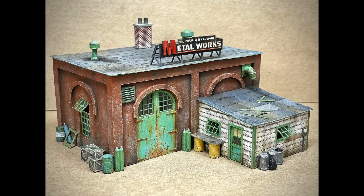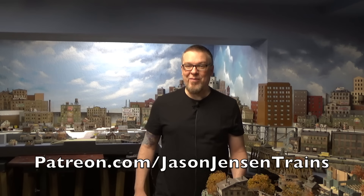Welcome back everyone. In today's video we are building a new HO scale kit called Mulholland Metalworks. Don't forget all Patreon members receive a discount on this kit and the discount code can be found on my Patreon page at patreon.com/JasonJensenTrains. All right, let's start building this.